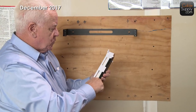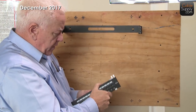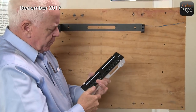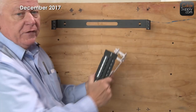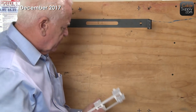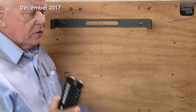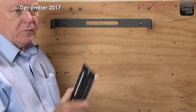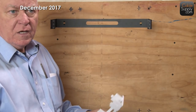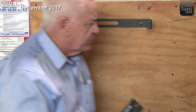This patch panel is very inexpensive and very flexible. I wouldn't recommend it if you're a company with 50 drops — it becomes disorganized. But I'm going to attach this quickly, and then we're going to move on and look at how these things attach into a full-size data cabinet.